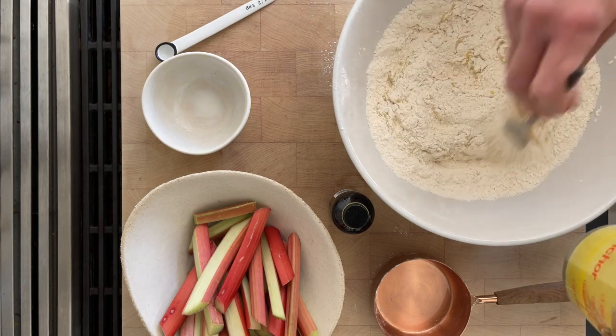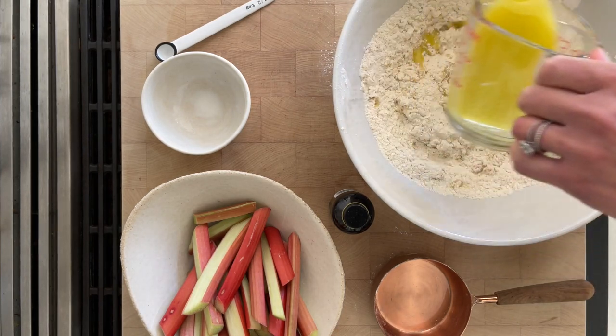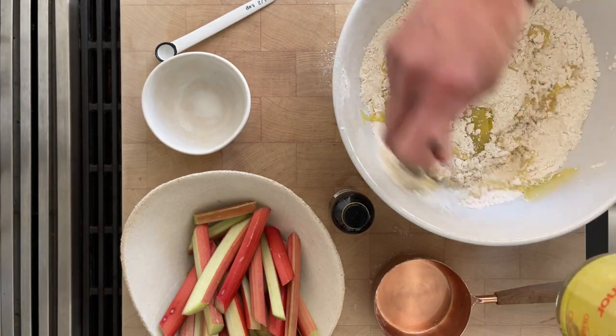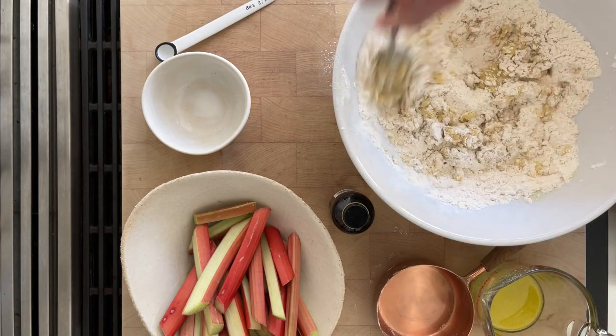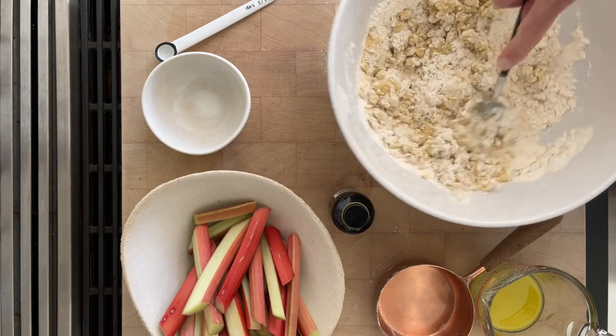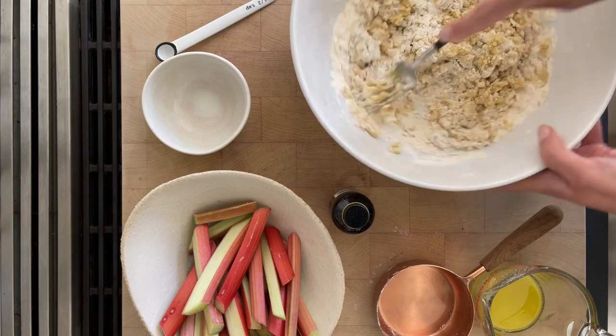As with any dough, you really don't want to overwork it. Try to combine it without stirring too much. I'm going to do it in batches — the first little batch and the second. Mix until it's combined, no more. Use your fork rather than continuing to stir.